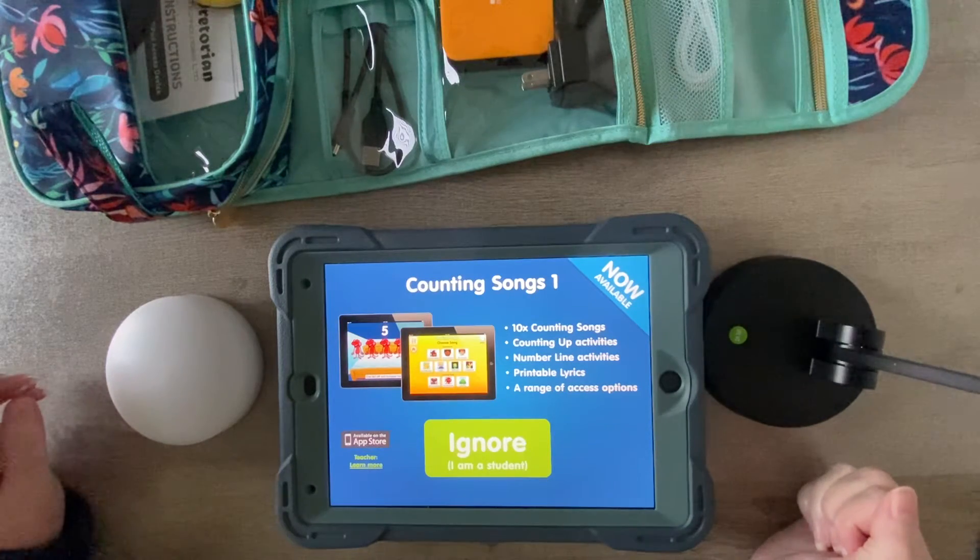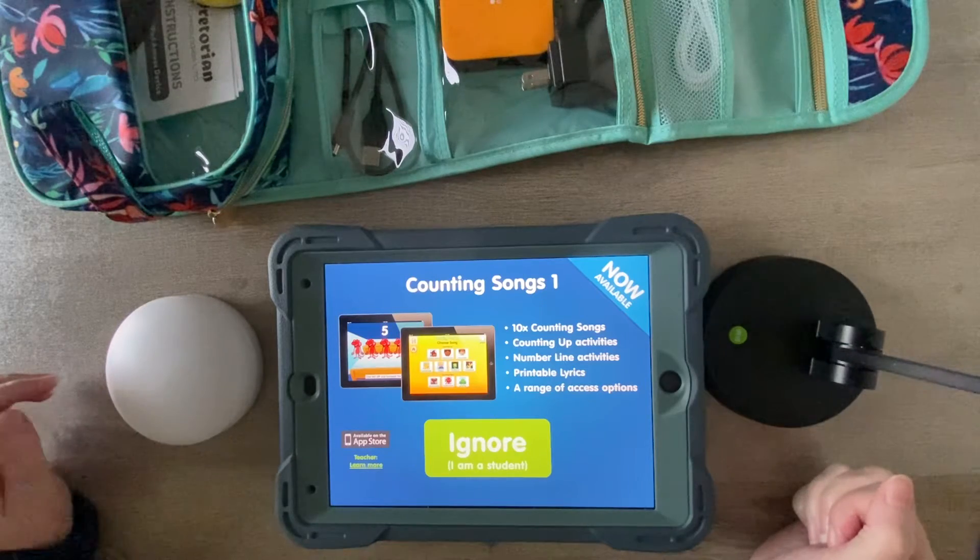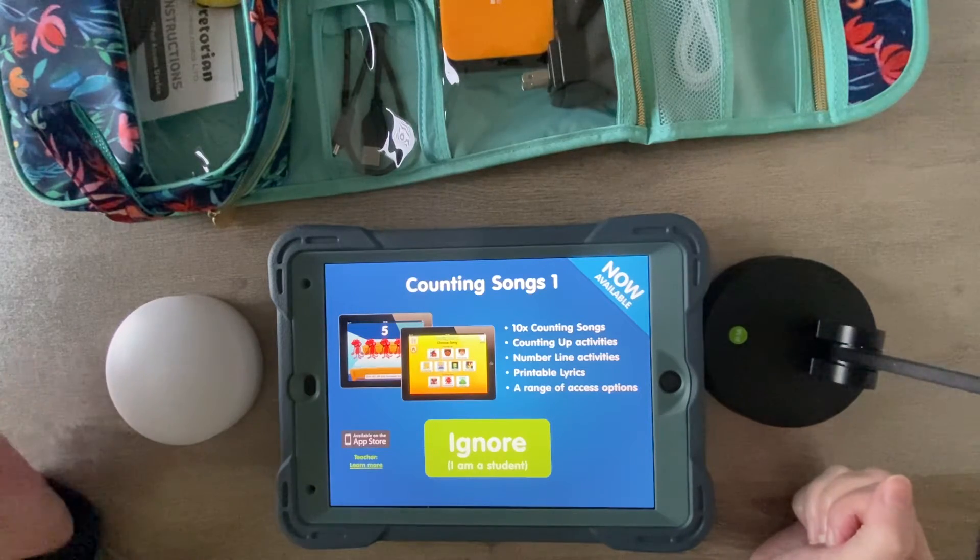Hi, this is Angela and Rod at Amazing Kids AAC Consulting. Just giving you a sneak peek at a new app interface that I'm trying out — well, it's not new, but it's new to me.